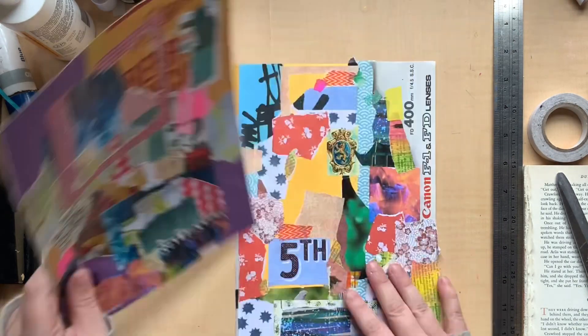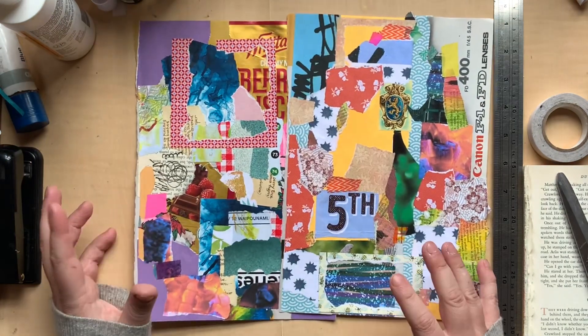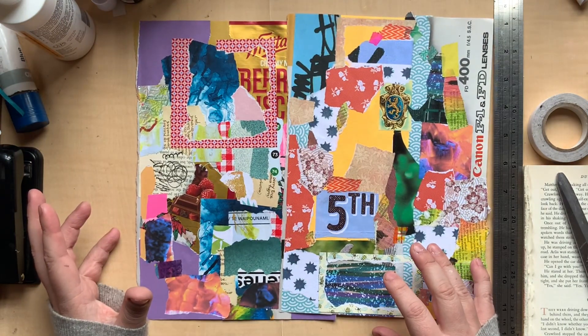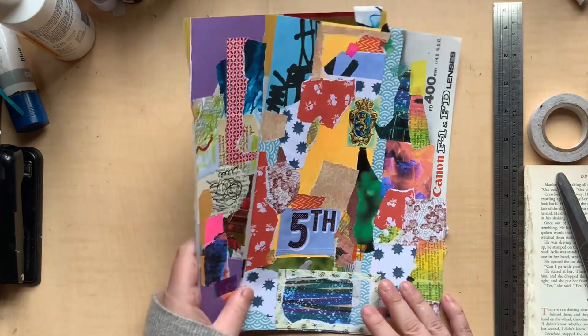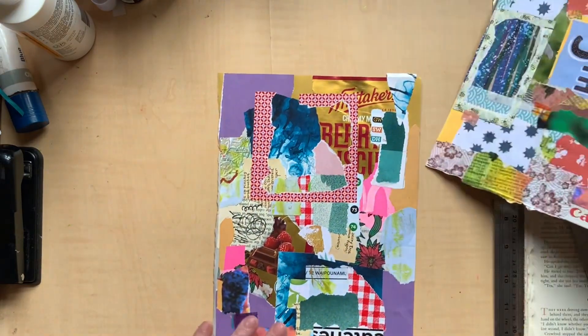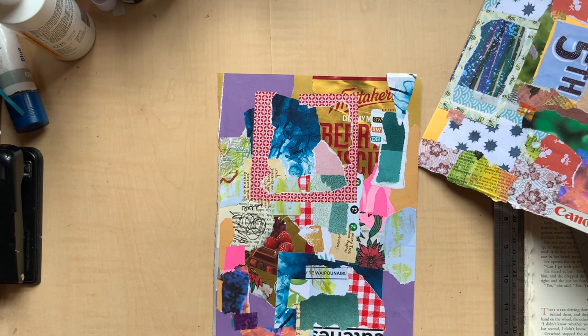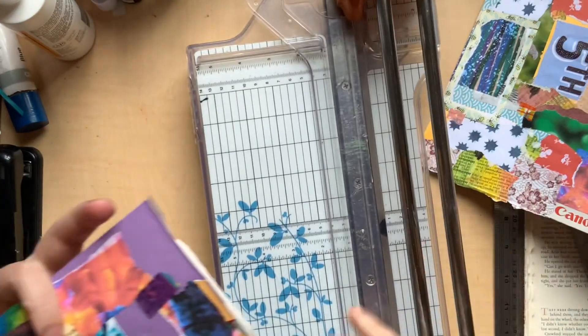I'm going to go ahead and cut this into some postcards and then we'll decorate a little bit. So what I'm going to do first is trim a little bit off the edge — this edge because it's the one that's all wibbly wobbly. Because I know that postcards need to fit within certain dimensions, and I want to make sure that it does.